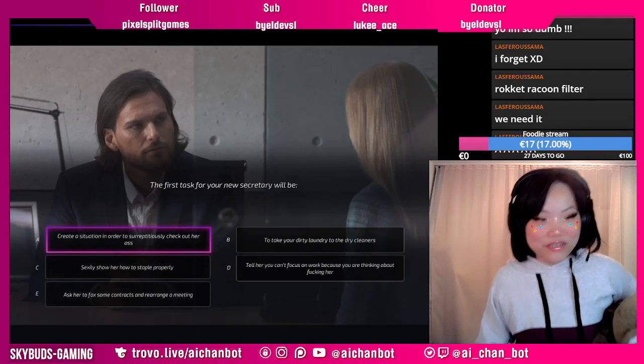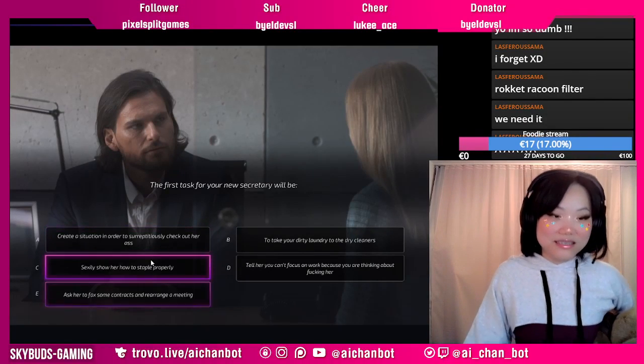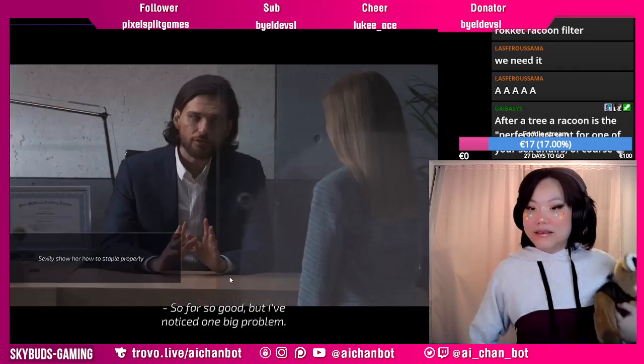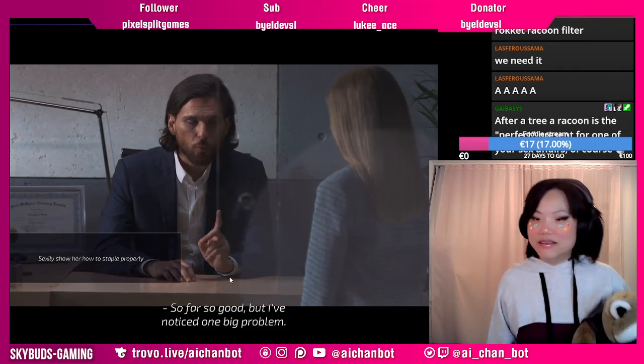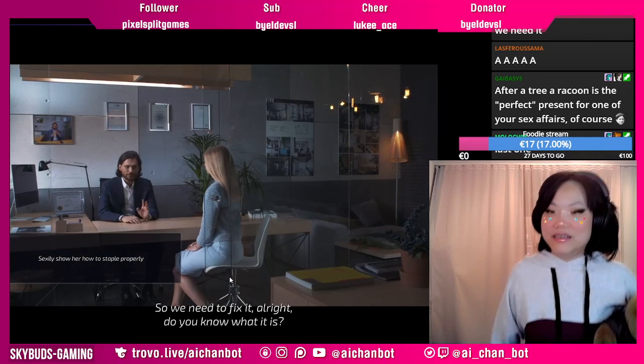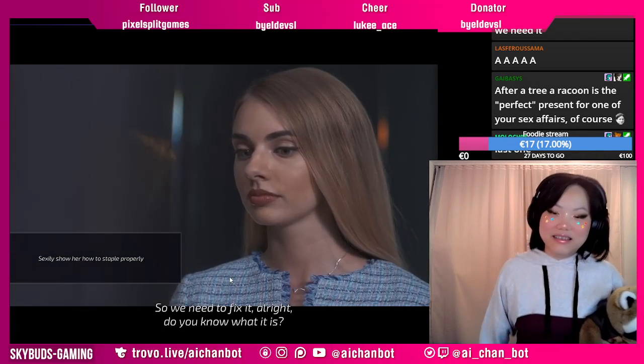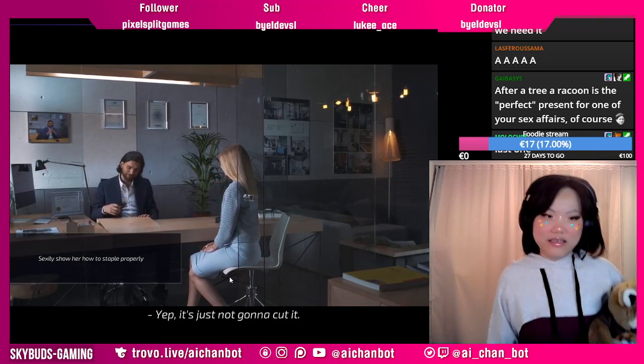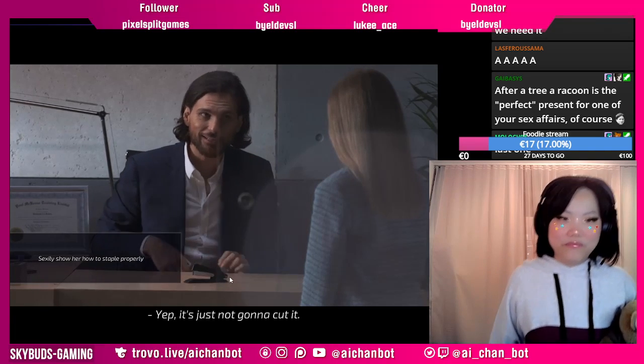I actually want to press C because I want to know what staple means. So far so good, but I've noticed one big problem. We need to fix it, alright? Do you know what it is? No. You're stapling. Stapling? Yep. It's just not going to cut it.